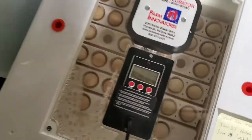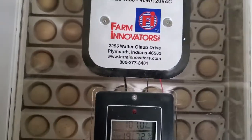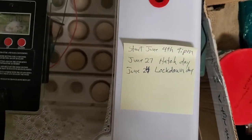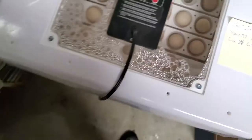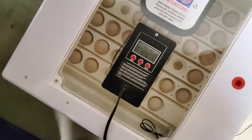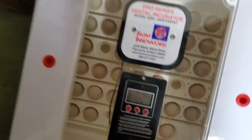The hatch date for chukar partridges takes about 23 to 24 days. Lockdown day is day 20 — you fill the incubator up with as much water as you can and don't open it until at least 48 hours after the first chick hatches. You want to write all those dates down: the start date, the lockdown day, and the hatch day, so that you always remember.